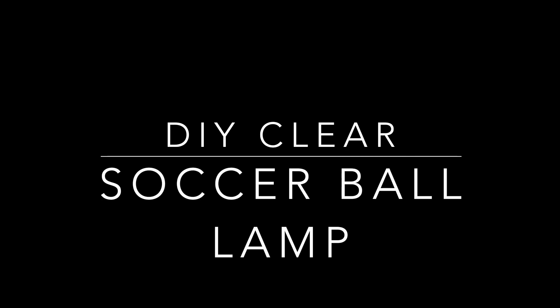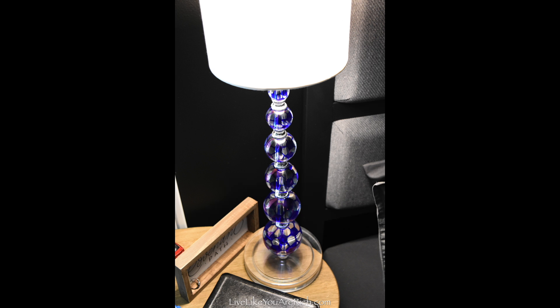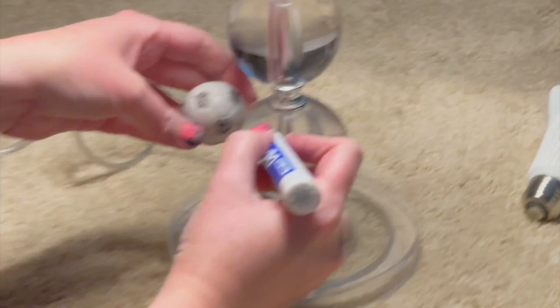This is how to make a DIY clear soccer ball lamp. I started out with a clear crystal ball lamp — they're just stacking balls that get smaller as they go higher. I cleaned it up and then got an expo marker and a little foosball soccer ball.